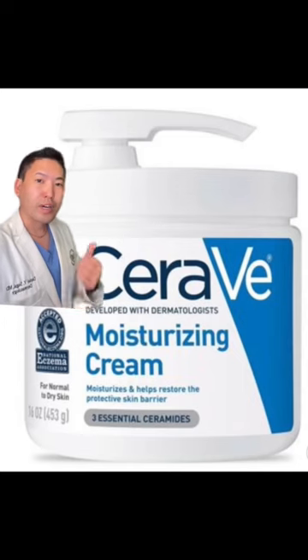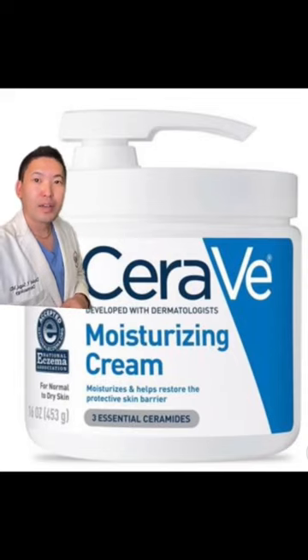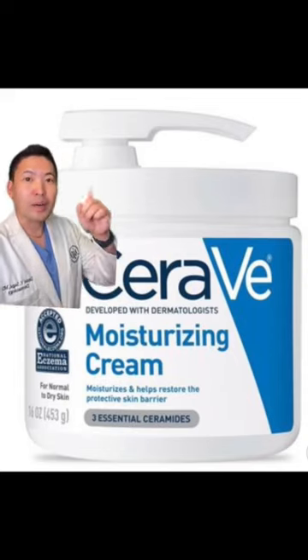Such an underrated brand. Another great option would be CeraVe moisturizing cream with the three essential ceramides and hyaluronic acid. Costco has a two-pack and it comes with a pump now.